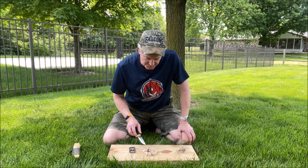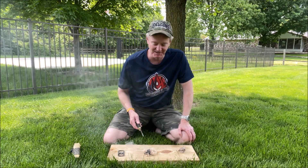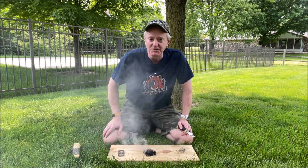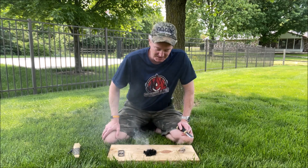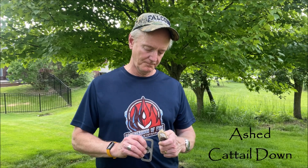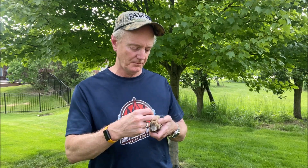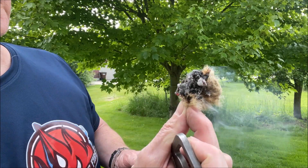This is the nitrated cattail down. It takes a spark really fast, it burns really hot, and puts off a thick cloud of black smoke. I laid it down into a larger pile of this tinder just to show you how energetically it burns. You might want to use this stuff by putting it directly into your tinder bundle — you could even put it directly down in the fire lay if you want. Nitrated cattail down is the real deal. It burns hot and it burns fast.